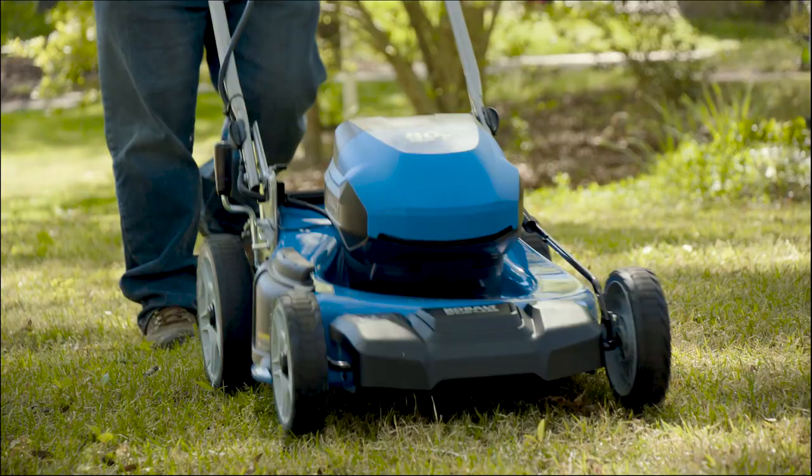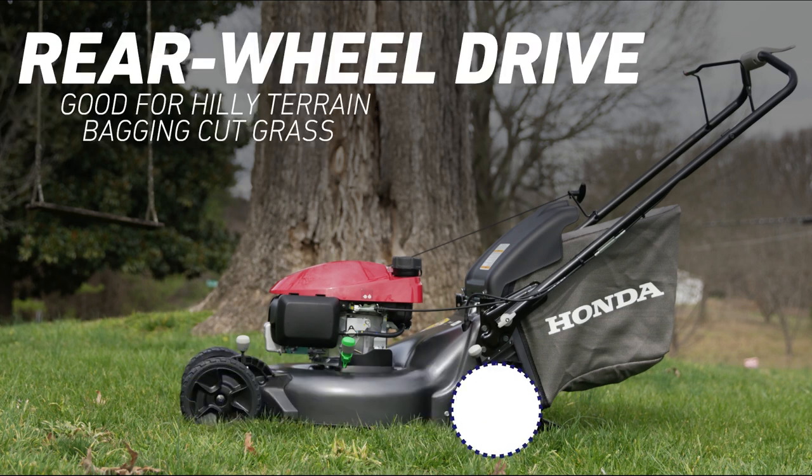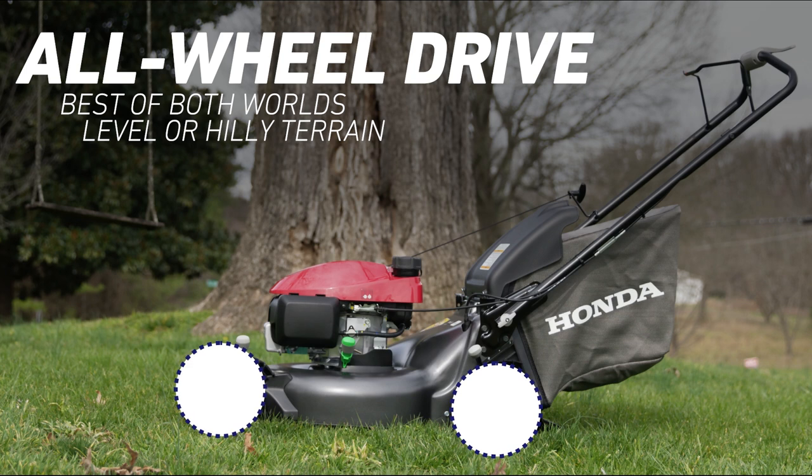Self-propelled mowers come in three drive types. Front wheel drive mowers are good for level terrain and allow for easier turns. Rear wheel drive mowers work well for hilly terrain and can aid in bagging your cut grass. All wheel drive mowers give you the best of both worlds, working well in level and hilly situations.